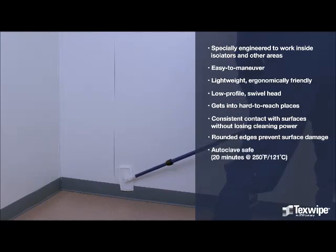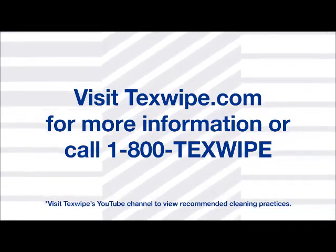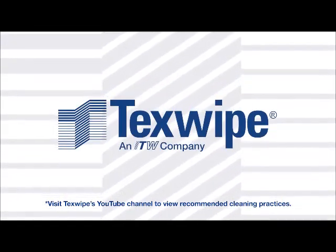It is autoclave safe. Visit TexSwipe.com for more information or call 1-800-TexSwipe.